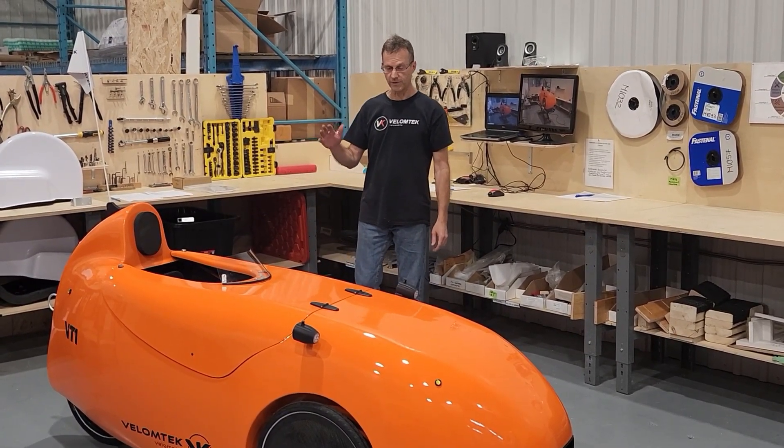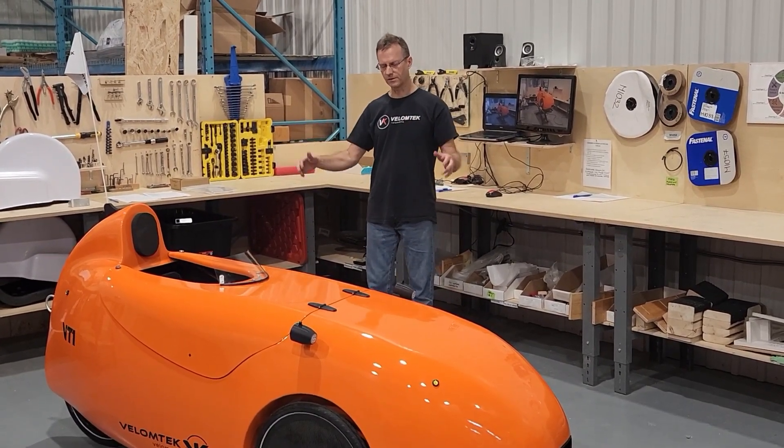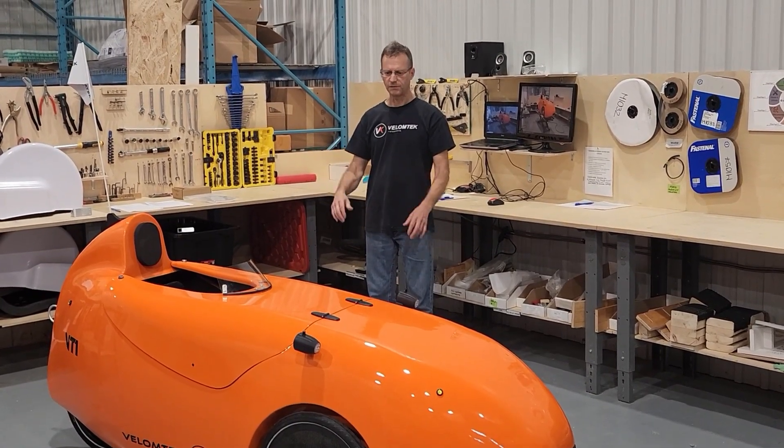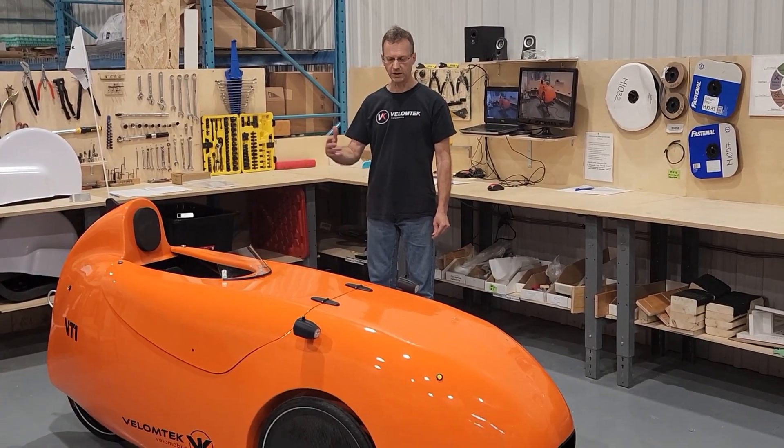Last year, in November, we presented another long video showing all the features on the VT1, but today we will focus on all the new features and design updates that we made on the new version.